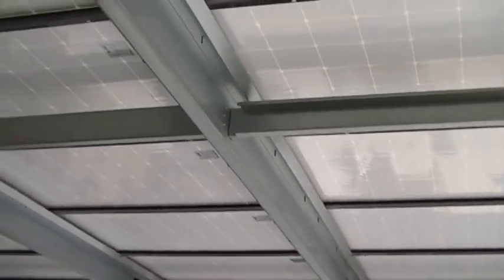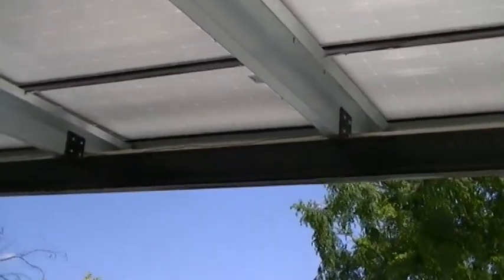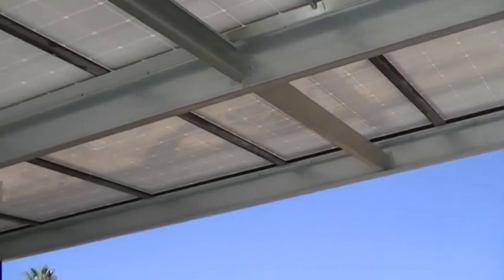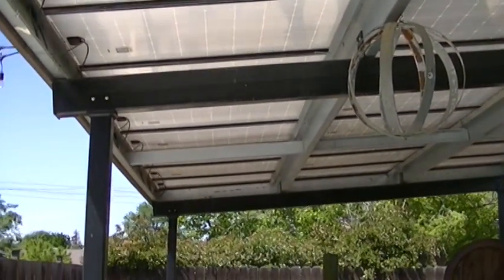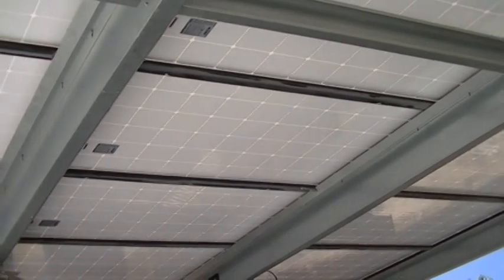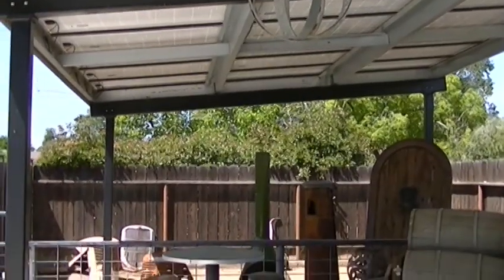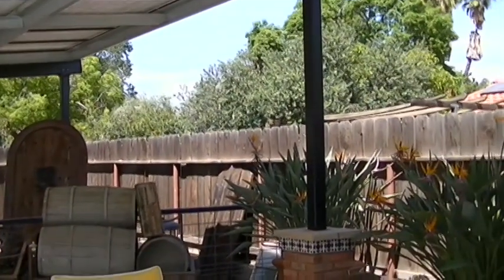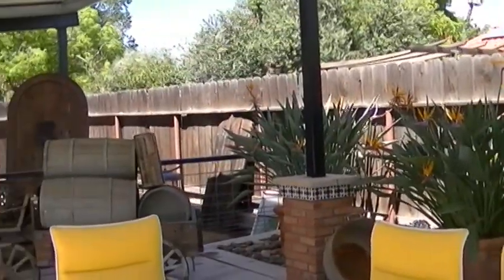That way you'll have an easier time mounting the panels. I'll get the ladder out and show you how they're mounted up above. This design has worked very well for many customers who want solar but don't want a ground-mount system taking up all that ground and wasting space. You can actually utilize the space under the structure for different purposes — storage, shop, RVs, cars. This one is a patio entertainment area.